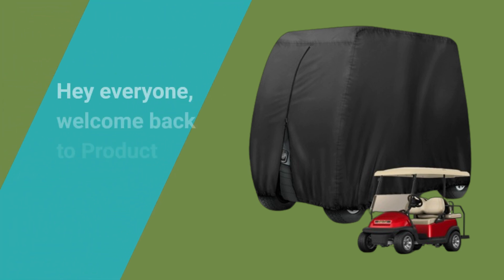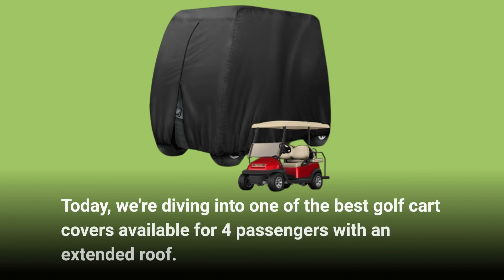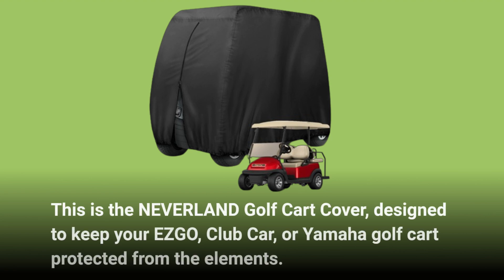Hey everyone, welcome back to Product Critique. Today, we're diving into one of the best golf cart covers available for four passengers with an extended roof. This is the Neverland Golf Cart Cover, designed to keep your EZGO, Club Car, or Yamaha golf cart protected from the elements.